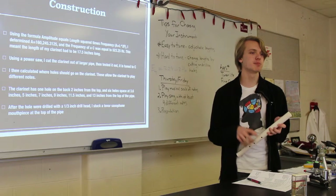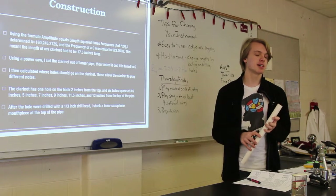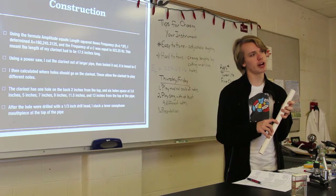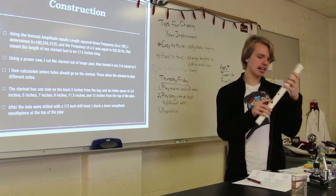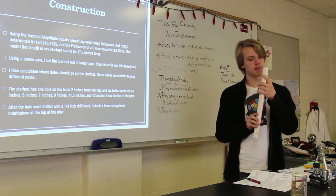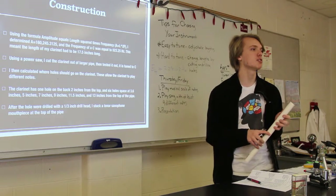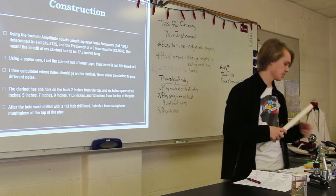I reverse engineered that formula and figured out the length needed is 17.5 inches. Using a power saw, I cut it out of the big pipe to get this little tube. Then I had to figure out where all the holes had to go to get different notes. I used the same formula to calculate positions for E, D, and all the other notes in a C scale — seven holes total, one on the back and six on the front. Measured at two inches from the back hole, then five, seven, nine, eleven and a half, and thirteen inches from the top. I put a one-third-inch drill head on a power drill and drilled the holes.